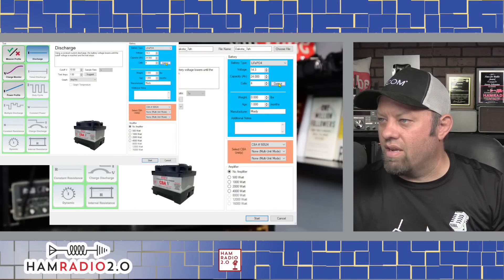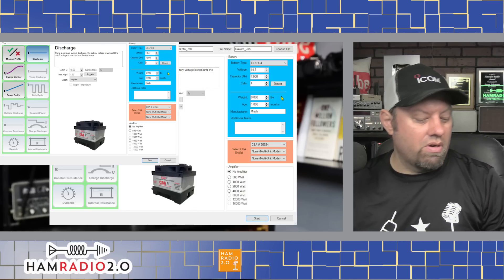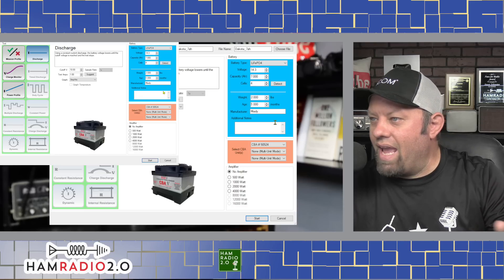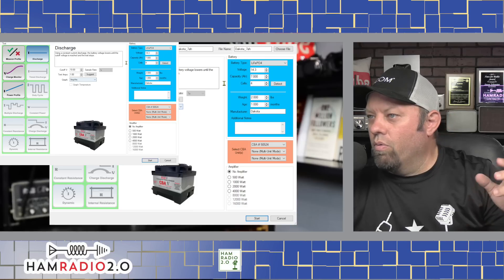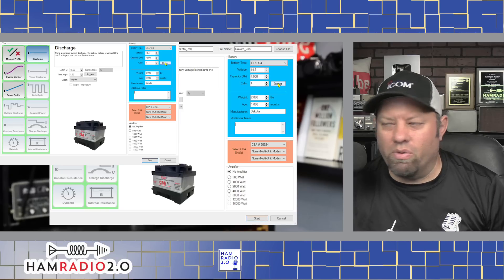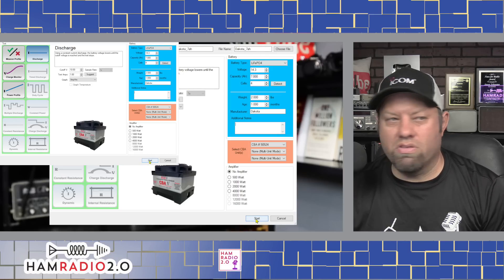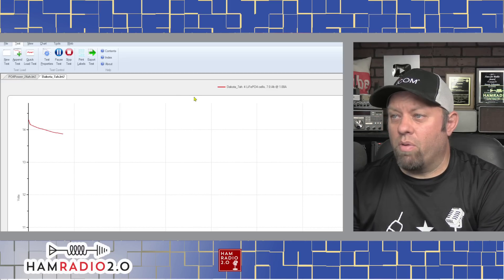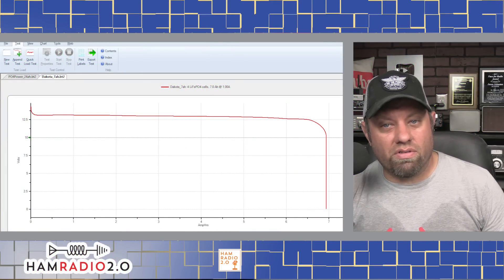So I'm going to go over here — voltage is reading 14. I'm going to click detect. It detects the voltage at 14.3. I have to set the capacity myself; I'm going to put seven amp hours. I'll leave the number of cells at four. Weight is two pounds — I'll round it up — and age is one month. Manufacturer: Dakota. I've set the test name and file name already, so I'm going to click Start. And there it goes — started out at about 14.3 volts. This is a seven amp hour battery, so this test is probably going to take about seven hours, and we'll come back and let you know the results.